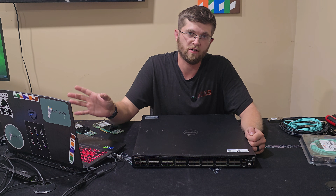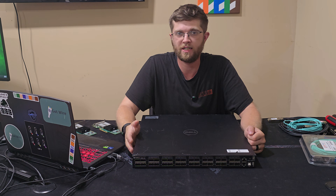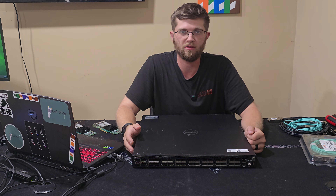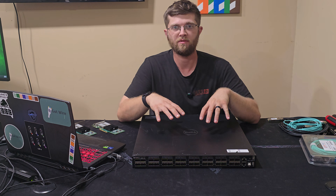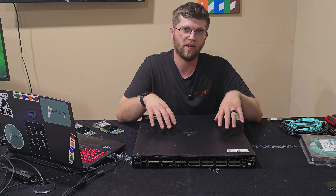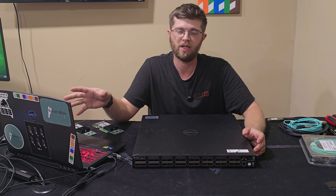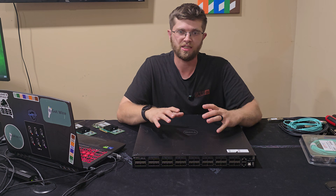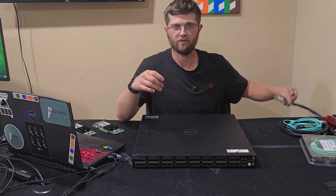On my home network, I already created a management VLAN that doesn't have any internet access — it's strictly for my local LAN, so it's more secure. I'm going to get the switch configured using the console cable on a static IP on my management VLAN. I'll show you how I set that up in PFSense, and then we'll SSH into the switch and I'll show you how I configured port one to work with the breakout cable.